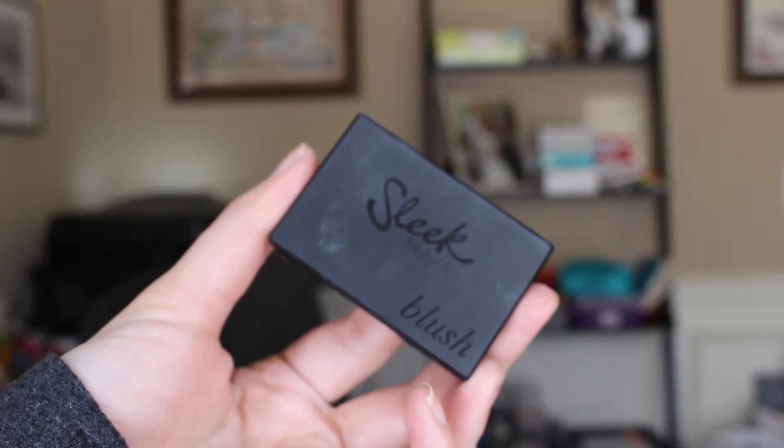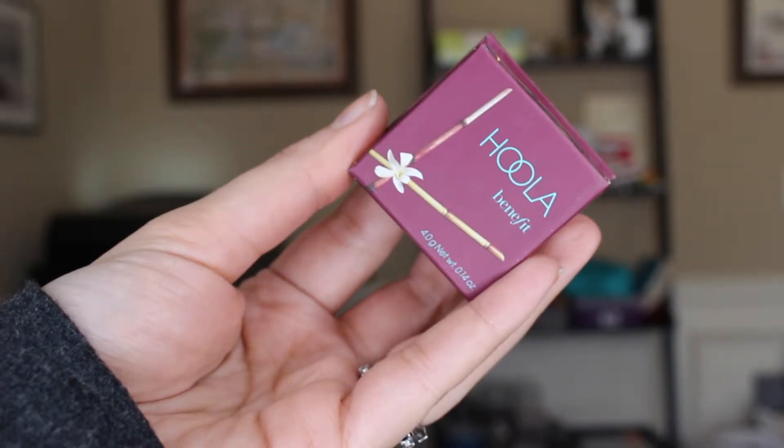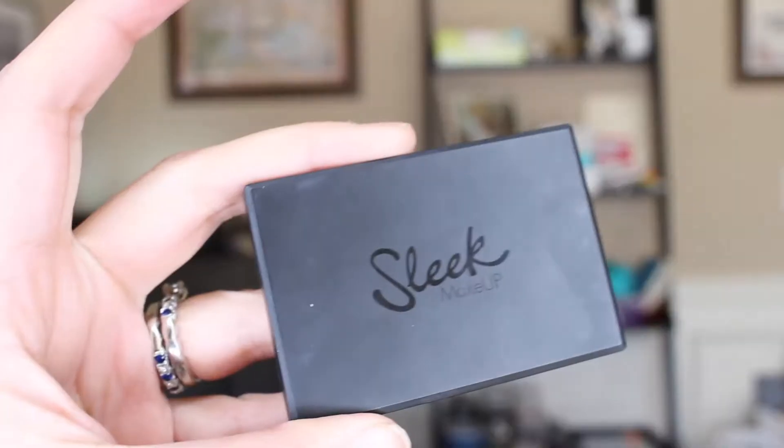Next I use Benefit Dandelion blush — I use this all the time and it's a great everyday blush, but I love using it as a base when I want to put a darker blush on after. Here's the color Rose Gold by Sleek — it's darker with a little shimmer, so I love wearing this when going out because it brightens up my cheekbones. Next I use Hula bronzer — a very natural color. I suck in my cheeks and draw my line using a Real Techniques brush from a kit.